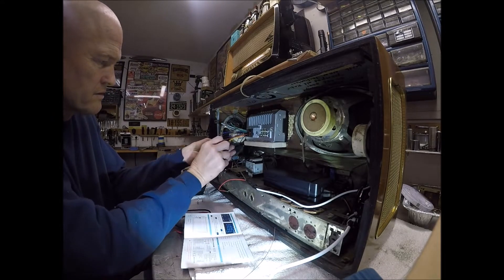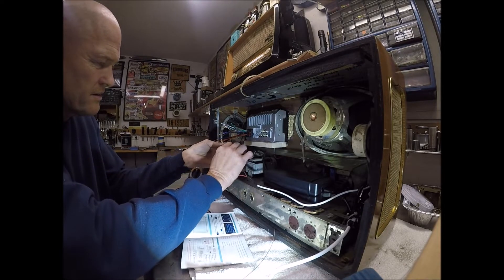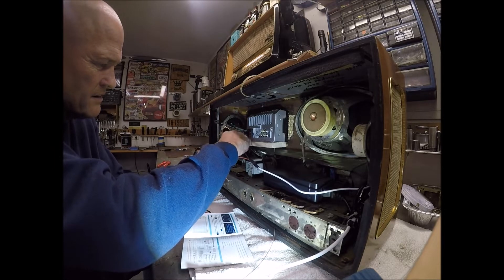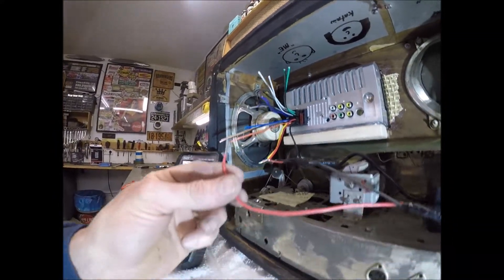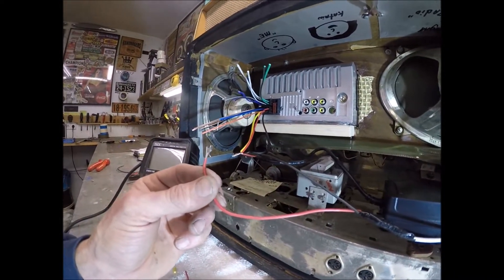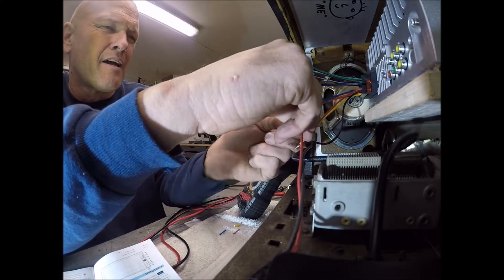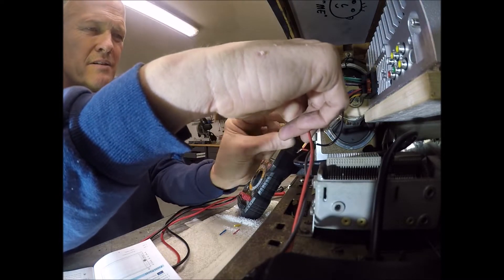Yellow is memory, red is ignition. Since I don't have an ignition switch in a radio in my house, I'm going to tie the red to the output coming from the power supply. Blue gets 12 volts when you turn the stereo on — that'll run my LED lights. I'll just wrap these wires together clockwise or counterclockwise, however you want to do it.